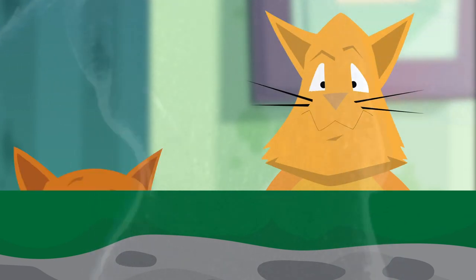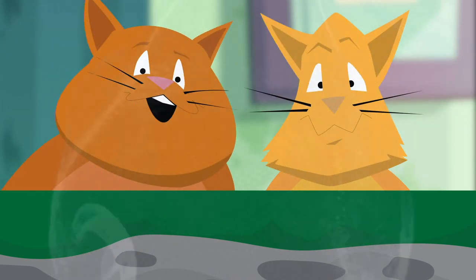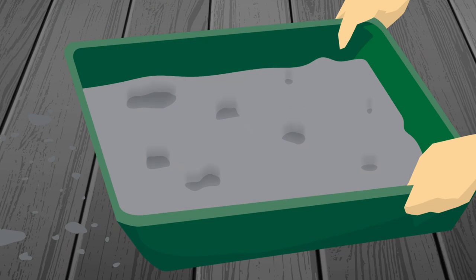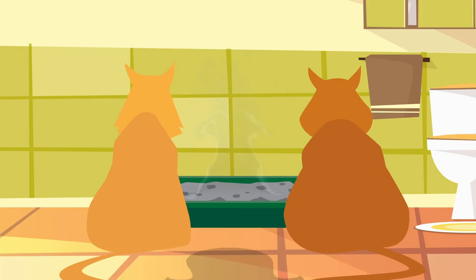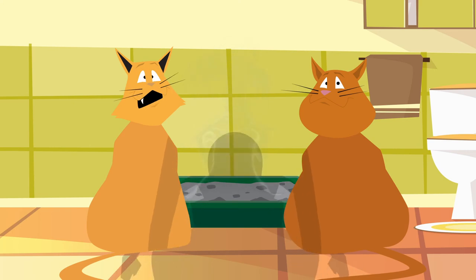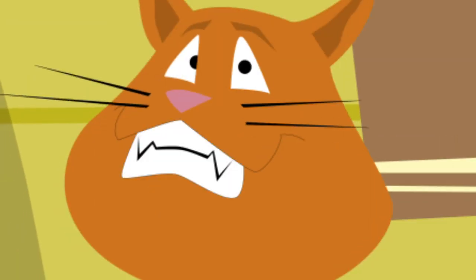It's been a while since they cleaned the box — this box is all clumped up, yuck. I love it when she grabs the box and pounds it on the floor. Here she comes to clean the box.